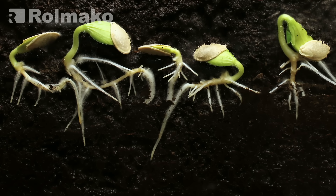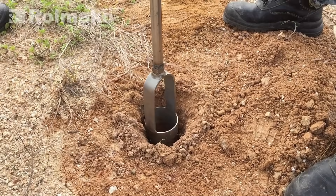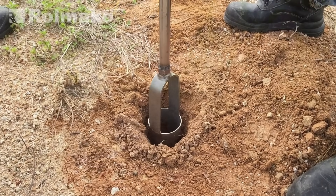Examine plant roots. If they grow sideways or upwards, the soil is compacted at that depth. Look for a plow pan or a thin, compacted layer.